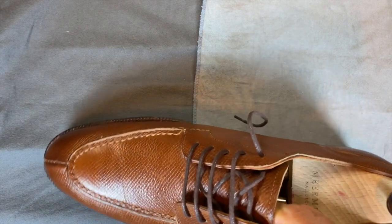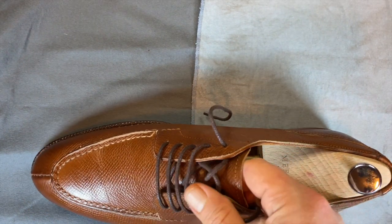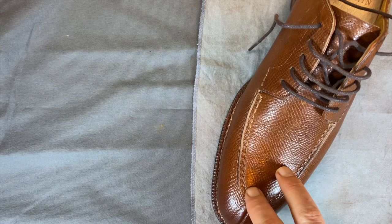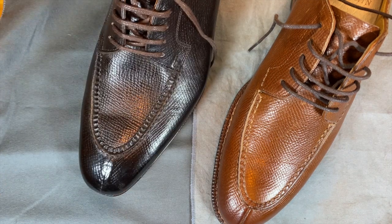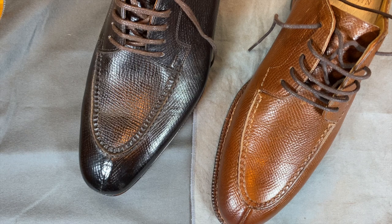This is hand-welted, but it's also custom. When I talk about price, I did spend about $500 for these, which is a lot for Meermin, but only about $130 more than it would normally list. That was for the MTO, for the JR Soles, and for the hand welting.